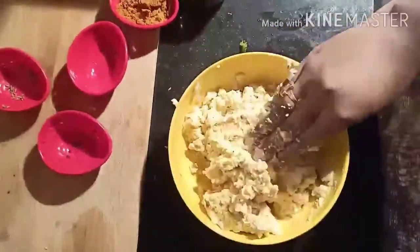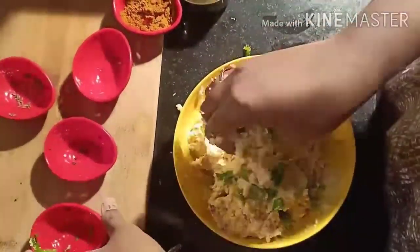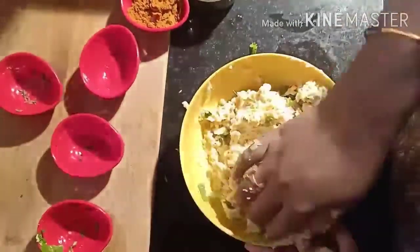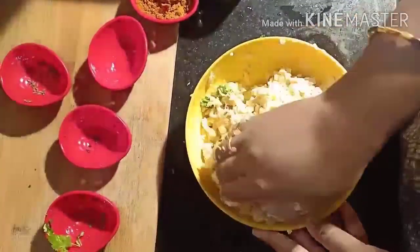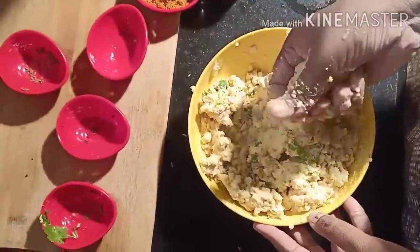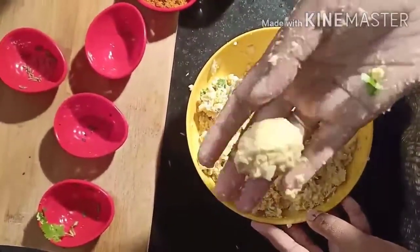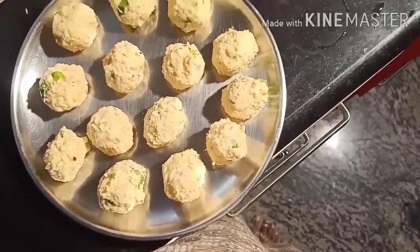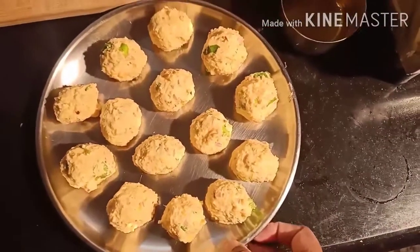Add chopped coriander. You can fry these balls in oil and then add them into the gravy, but here I am going to add the balls directly into the gravy. Mix it well and make into small balls. Make sure the paste should not be too watery. Our balls are ready.